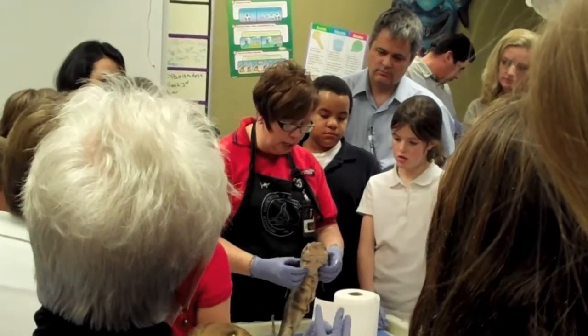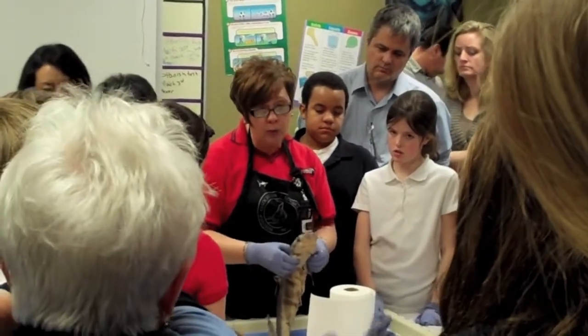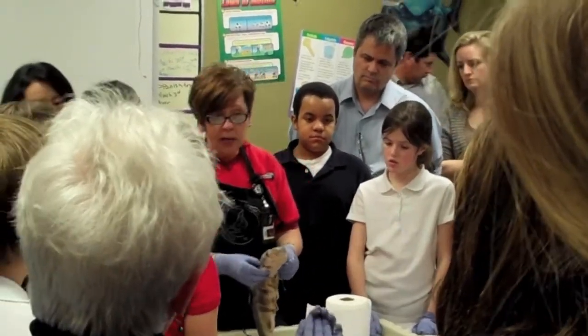Can I pick a shark up and feel right here? This is cartilage because this shark does not have bones. Bones would weigh you down too much.